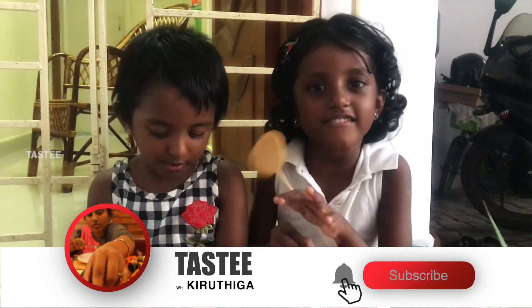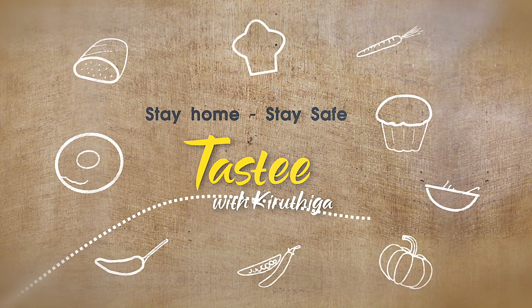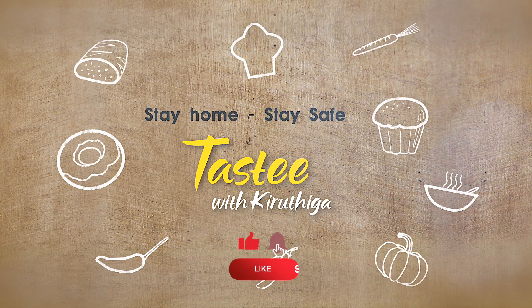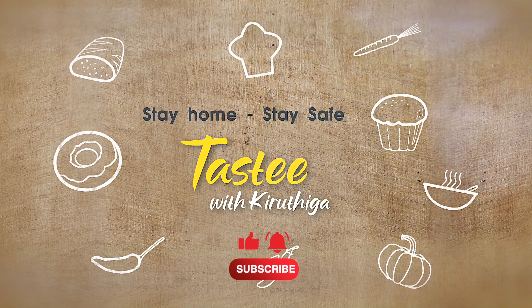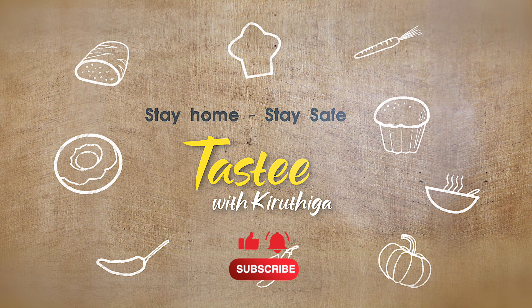If you like this video, please like, share and subscribe to Tasty With Me, Kuthika. I love this video. Please like, comment, share and subscribe.